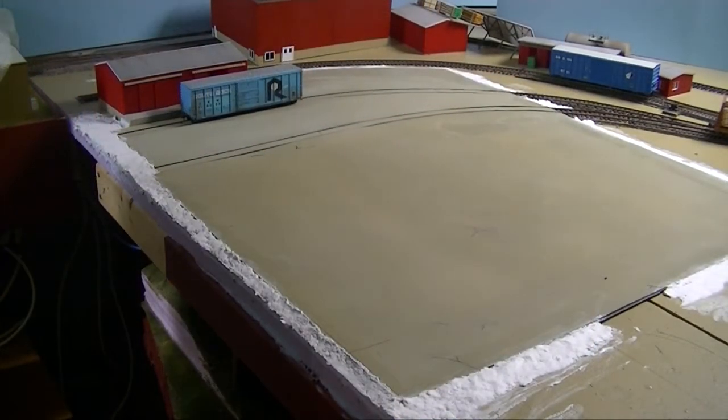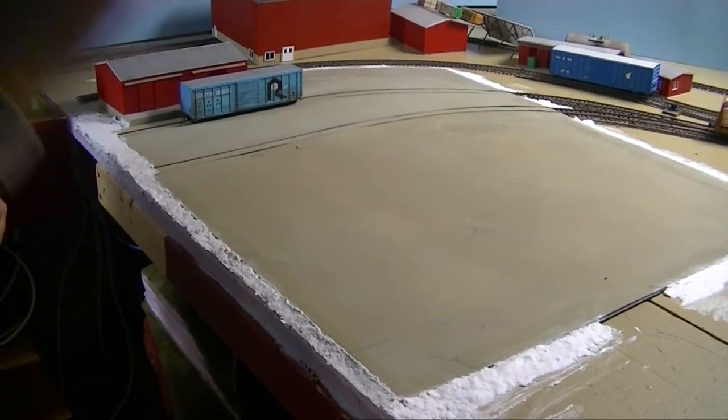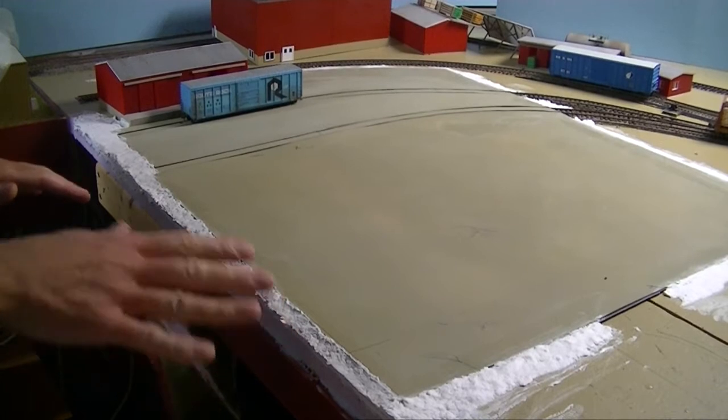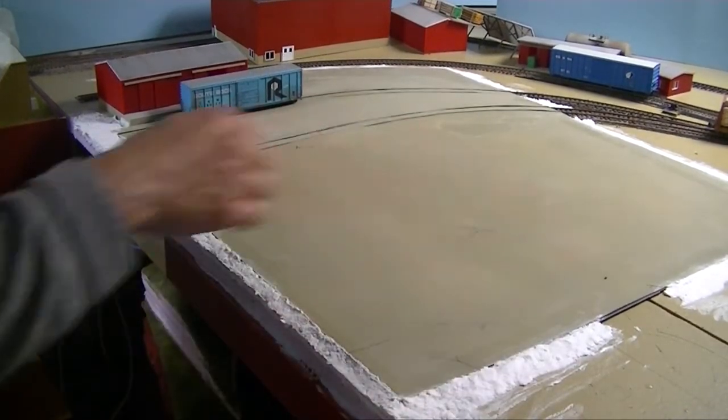It doesn't look like much at the moment, but once it's dry I'll paint it an earth color, then just sprinkle ground foam and plant trees. It just raises the base of the ground up to be level with the concrete pad. It creates a nice blend between the two different levels. It hardens pretty quickly but I don't want to paint it until it's fully dry.